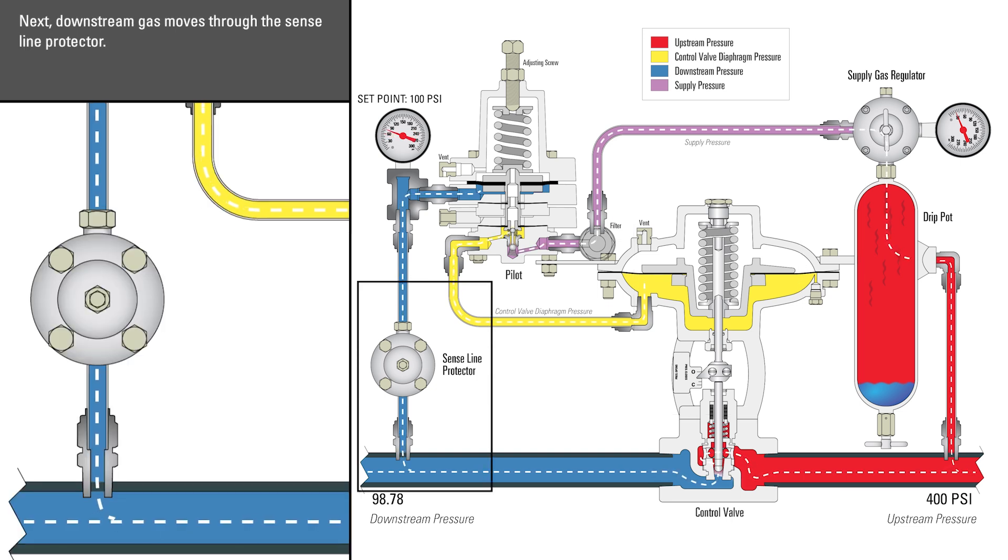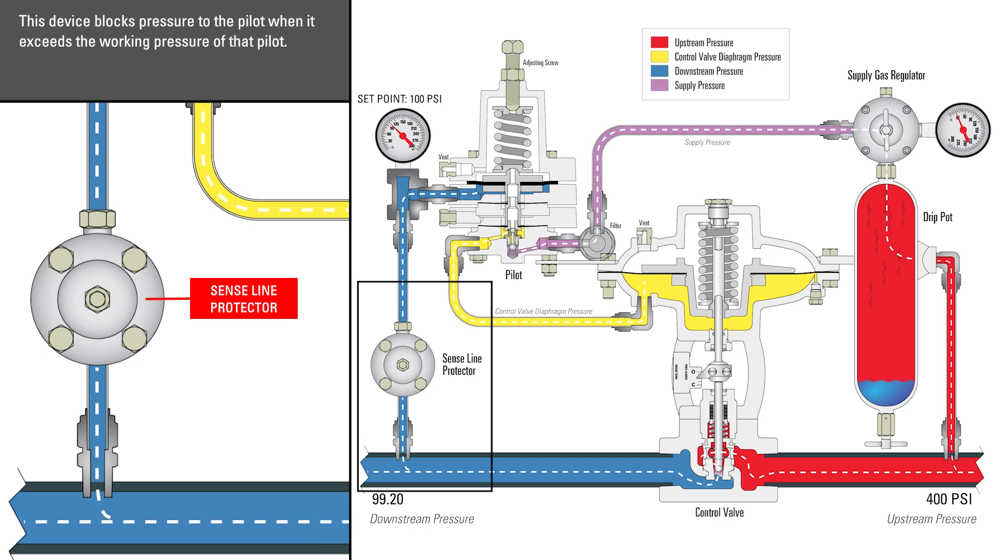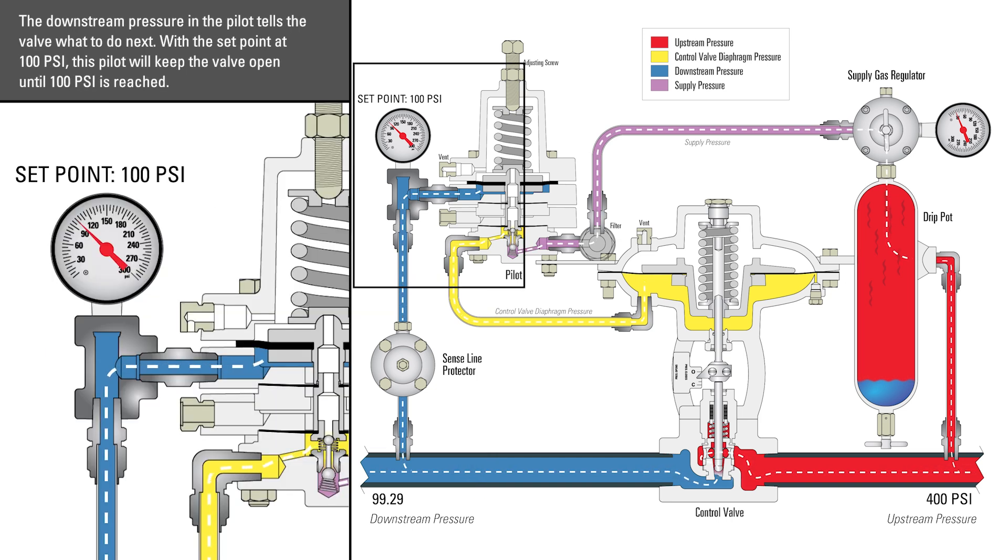Next, downstream gas moves through the sense line protector. This device blocks pressure to the pilot when it exceeds the working pressure of that pilot. The downstream pressure in the pilot tells the valve what to do next. With the set point at 100 psi, this pilot will keep the valve open until 100 psi is reached.